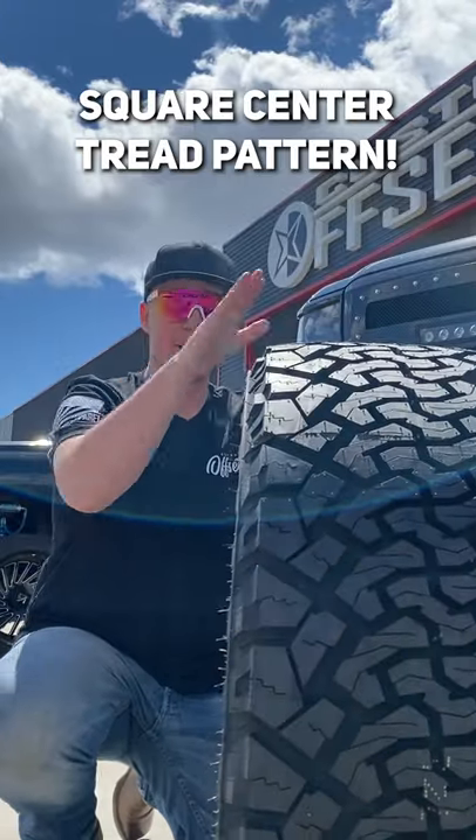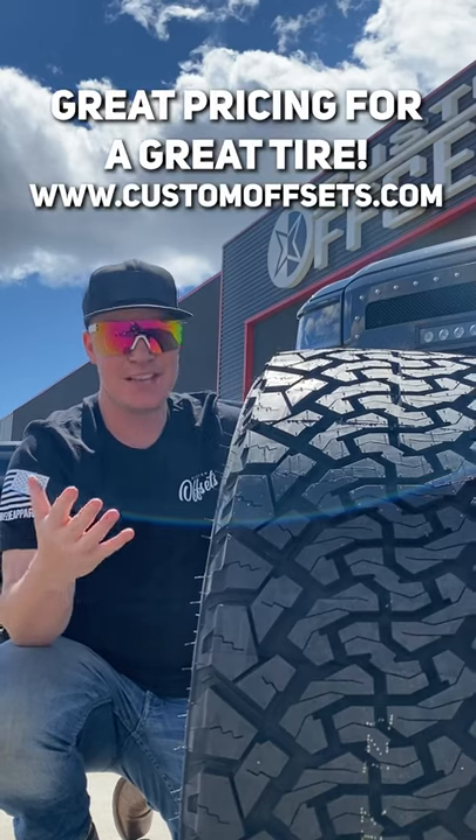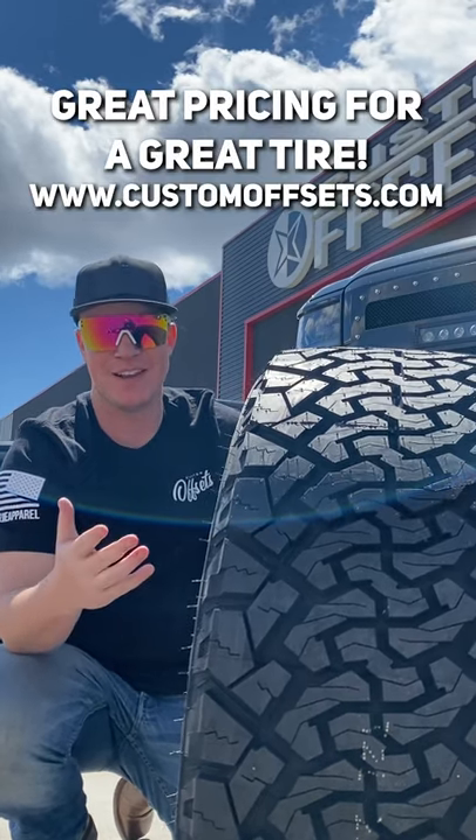These things are nice and square. It's going to give you guys a fantastic look on your wheel and tire setup. And last but not least, these things are freaking cheap and you guys can find them at CustomOffsets.com.